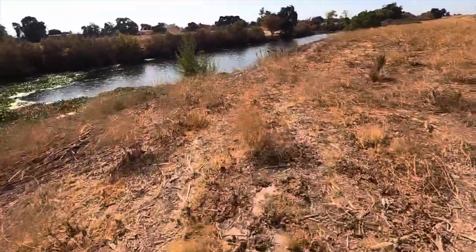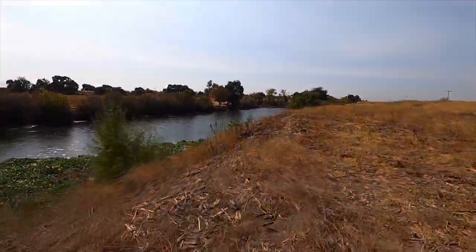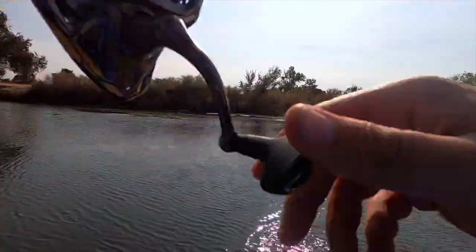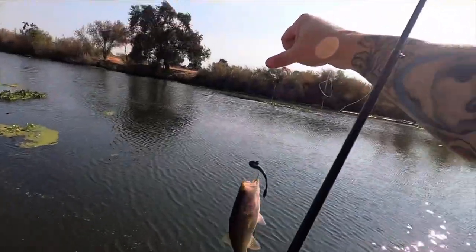How you doing everybody? Today we're going to be doing a little bit of bank fishing, see what we can get on the drop shot. Got a little 7-incher right there.